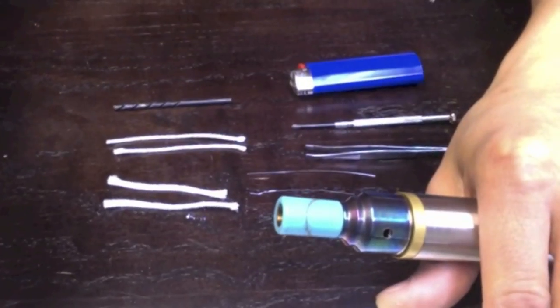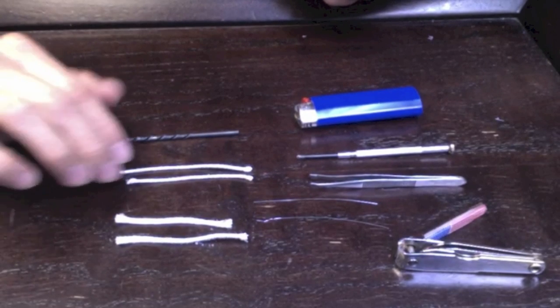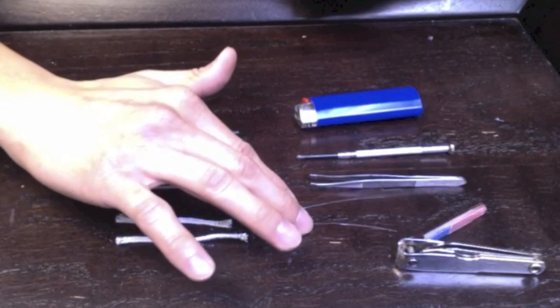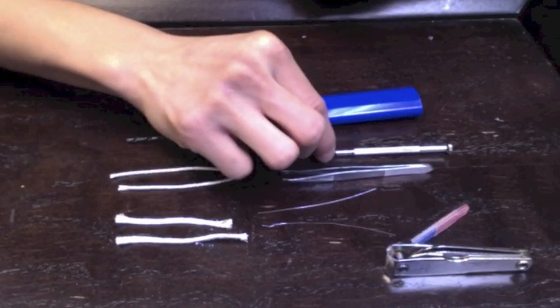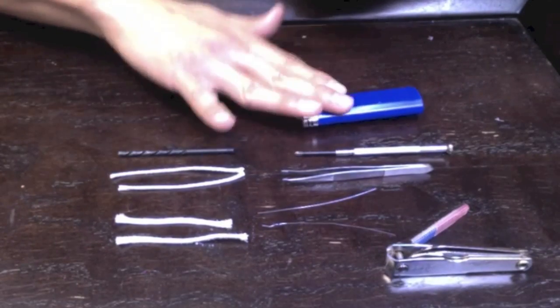Let's take a look at what we need for this build. Here we have two pieces of two millimeter ekowool, two pieces of silica, two pieces of 28-gauge Kanthal wire, some tweezers, clippers, screwdriver, a 1/8th drill bit, and a lighter.